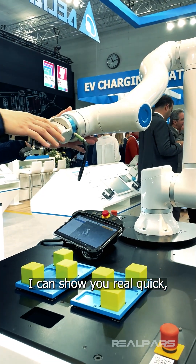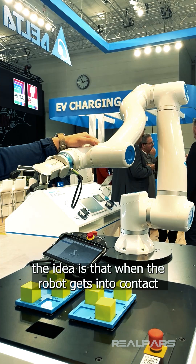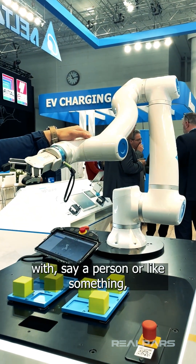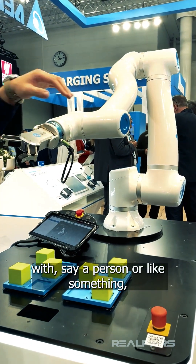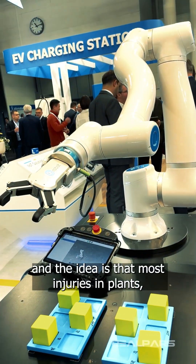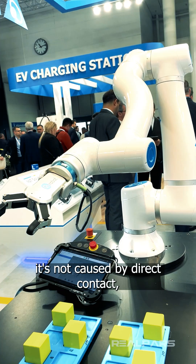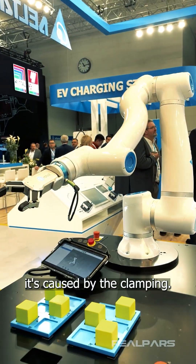Let me show you real quick — it's something we call the reflex. The idea is that when the robot gets into contact with a person or something, it not only stops, it also bounces back. Most injuries in implants are not caused by direct contact, they're caused by the clamping.